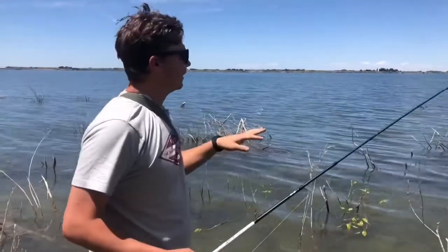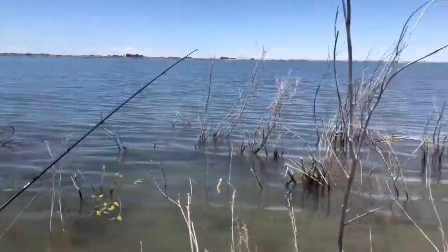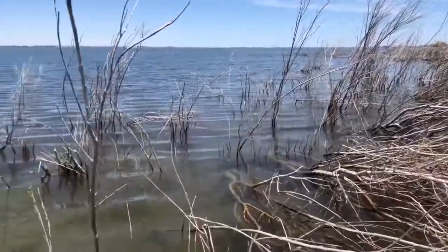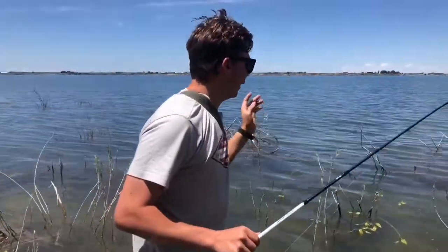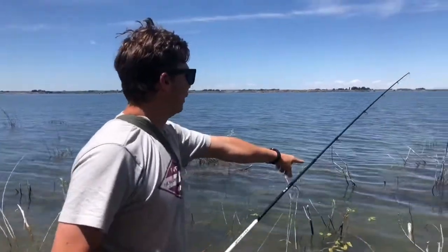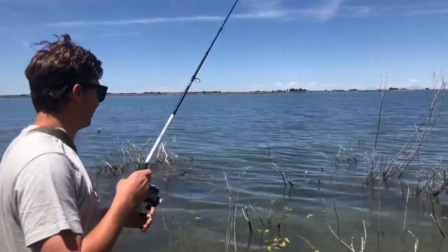Stuff like this is awesome and we've been seeing fish just in the really shallows. So if you're on a boat, go out and hit it. If you're on foot, wade out a little bit and catch them. There's one sitting right here. We'll see if we can possibly catch it.